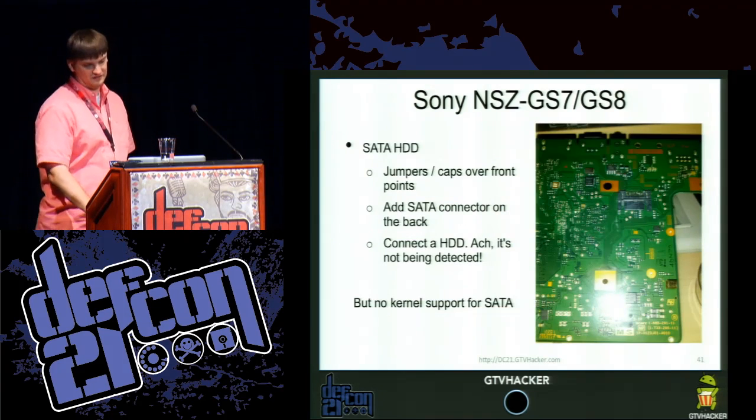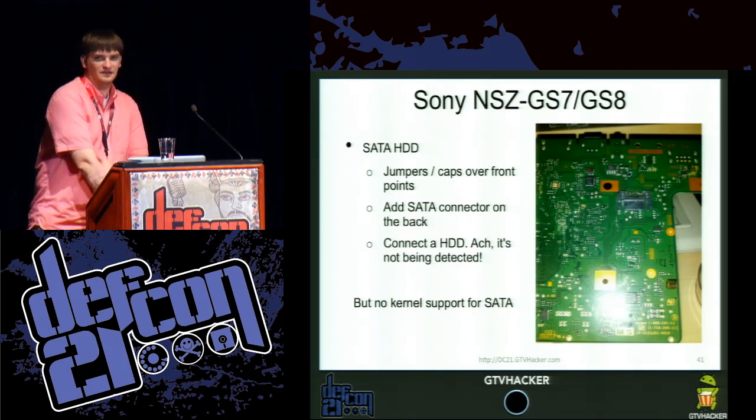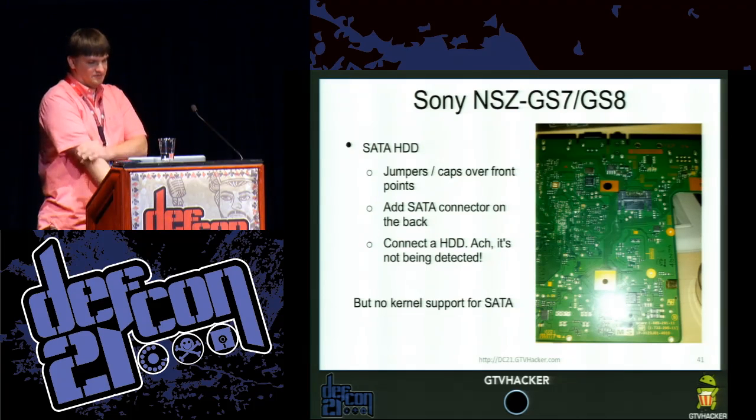Another fun feature: this device had an unpopulated SATA header inside with the necessary passive components on the hardware to support it. So we soldered a SATA connector to it and plugged in a hard drive. So far it doesn't appear that the kernel actually supports it, but the hard drive is actually spinning up and we're pretty sure it is working — we'll talk more about that.